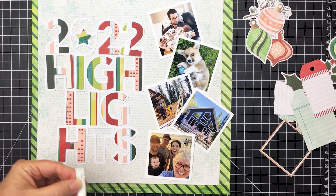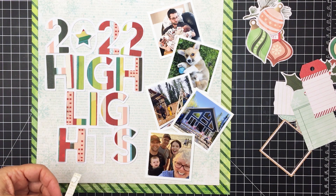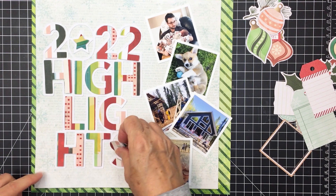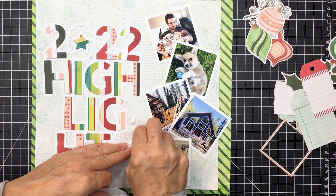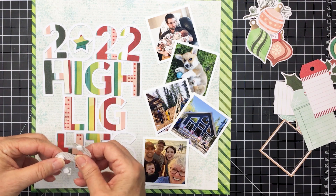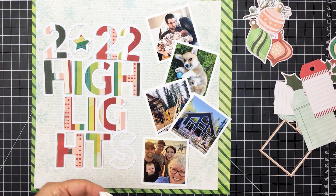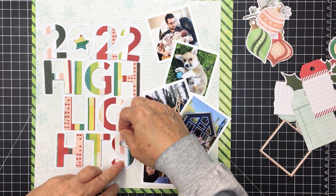I'm not going to show you all of this since it's the same process over and over, but I wanted to show a bit of it so you can see what I did. You may not be able to see the dimension clearly on video, but if you go over to the blog post for this project you'll be able to see some close-up pictures showing the dimension this adds. I really love doing this with a cut file — cut files are fantastic for titles or adding your theme, and adding foam adhesive into the open space adds that element of dimension. You can see me here taking the release paper off and popping the letter S into that space.